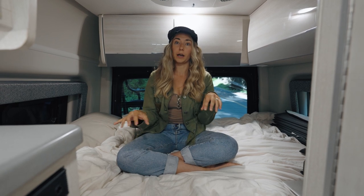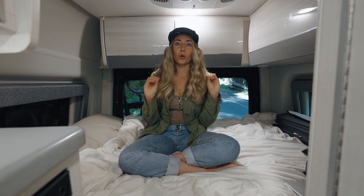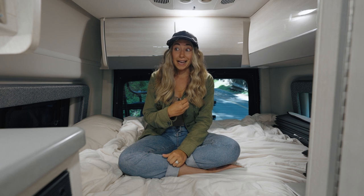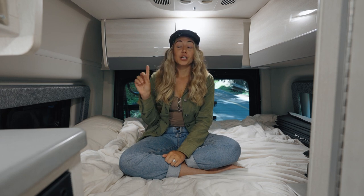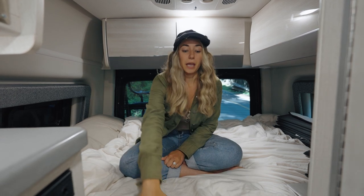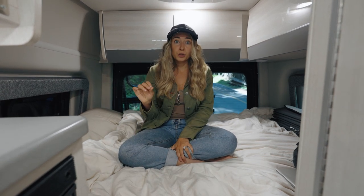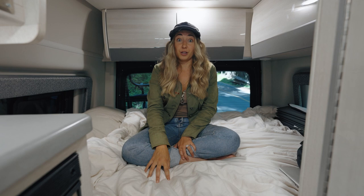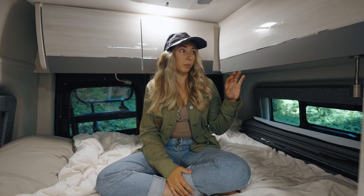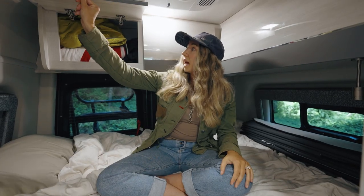The first thing to talk about in the bed area: the stock mattress that comes with the van is horrendous. I'm a really good sleeper and I had the worst night's sleep of my entire life on it. The first upgrade we made was buying a plush natural latex mattress — it is so much more comfortable and a really huge improvement. Now we sleep totally fine. My number one tip is to change the mattress. The bedroom area also has cupboards: one large one and two smaller doors that add quite a bit of supplemental storage.